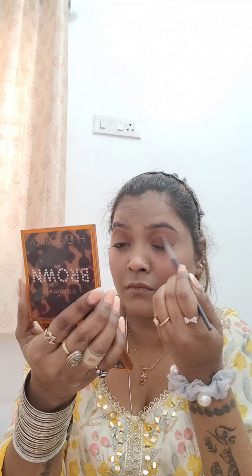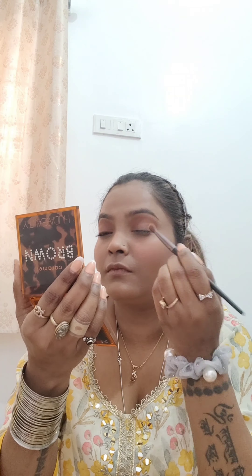Then comes the foundation part. I am using Sugar shade number 42 stick — I usually mix both shades to get a proper match for my skin. I use a Pack 252 number brush. I have been using this brush for 3 years; it's a one-time investment and you don't need any other brushes.